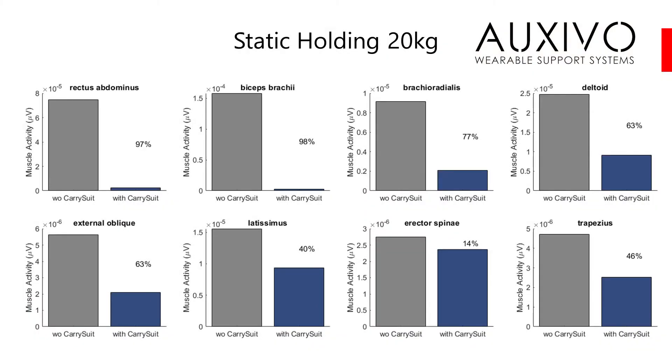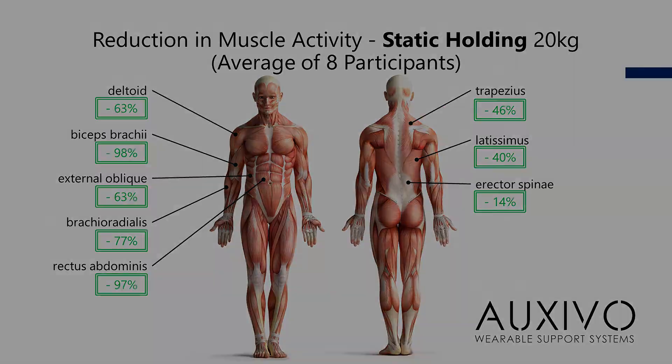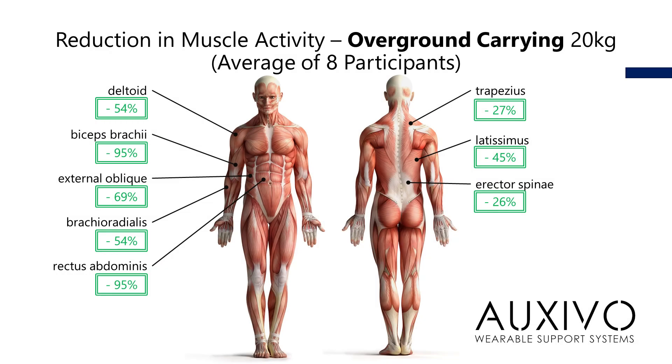During this experiment we found that the tested carry suit prototype reduces the load on several upper body muscles. The muscle load reduction is high. This shows that the carry suit effectively transfers the load directly to the lower body. The arms and front of the torso are almost completely unloaded, while for the shoulders and back muscles the load is reduced between 14 and 63 percent.